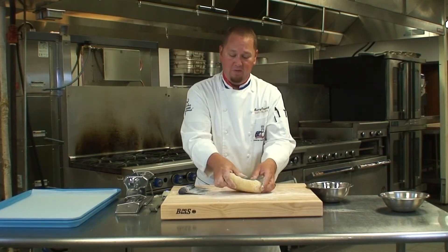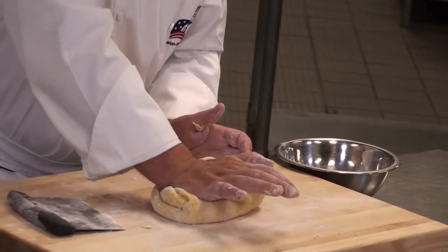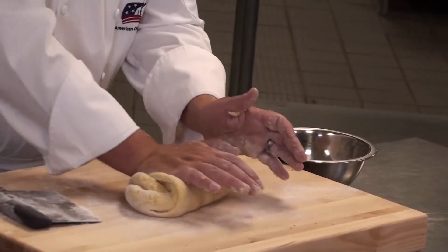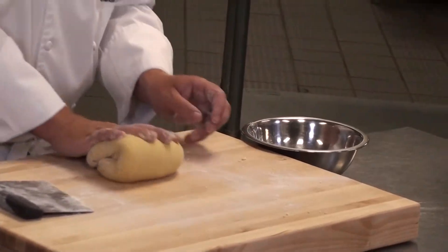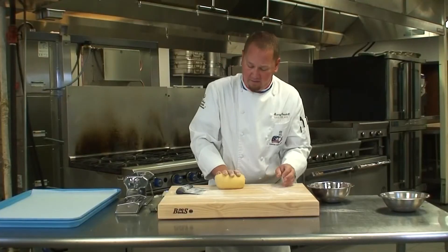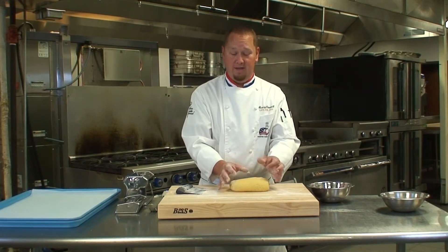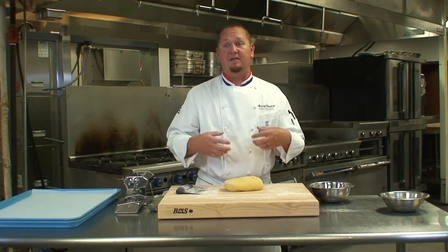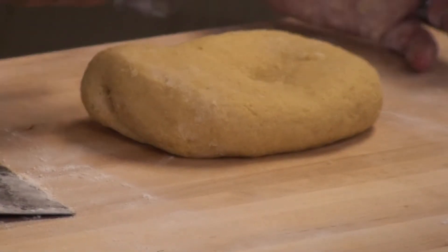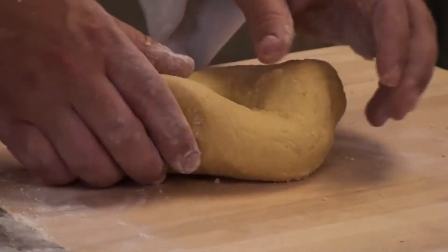By the act of kneading, I'm flipping it about 90 degrees, folding the top down, and pressing with the palm of my hand — 90 degrees, push down. As you can tell, the flour that was on the outside of the pasta dough has now worked its way in. If you work this continually, you'll notice that when you flatten it back down it's starting to come back to the center — you can actually judge the gluten development process by that.